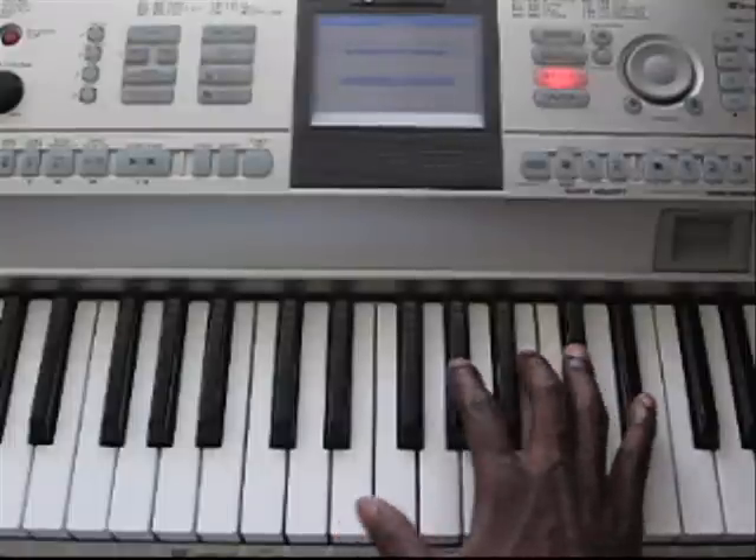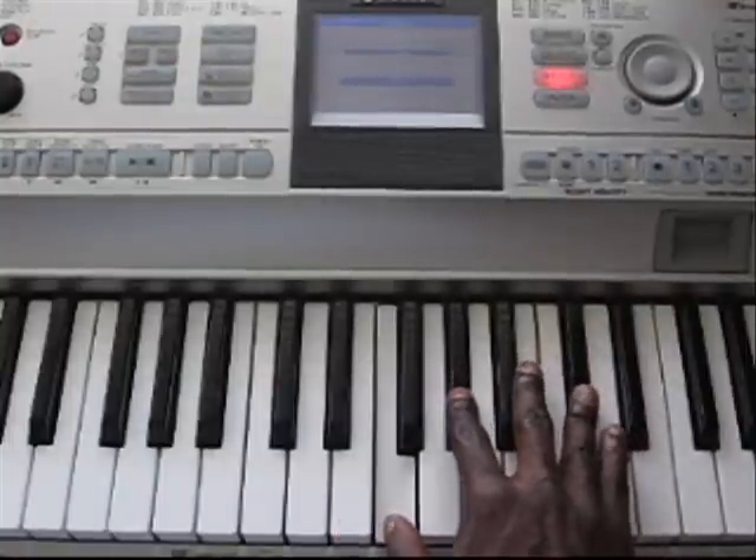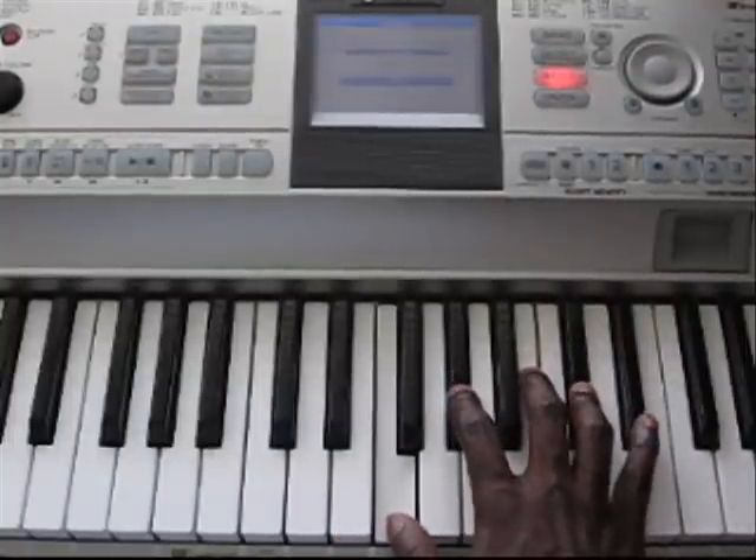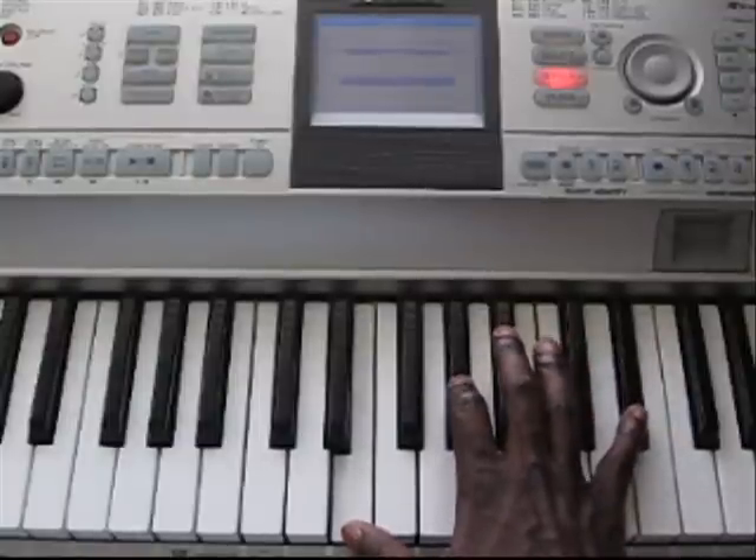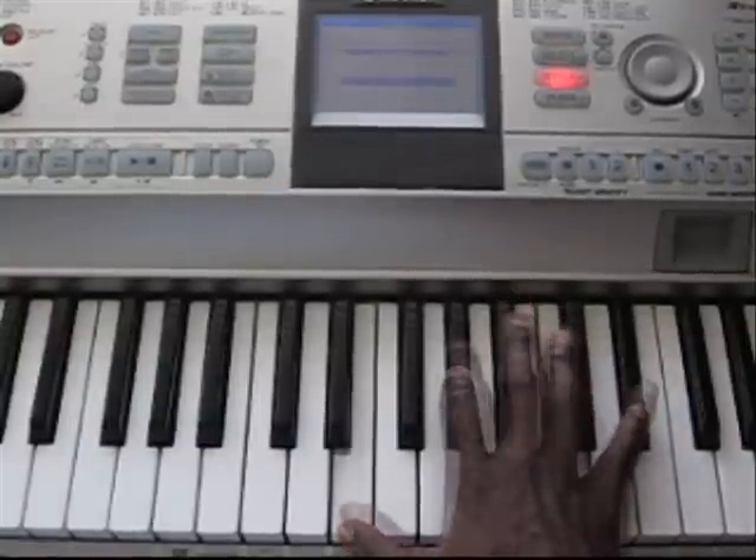What I just did there was, after I played this chord, I'm playing an E, G sharp, and a D sharp, and a C.